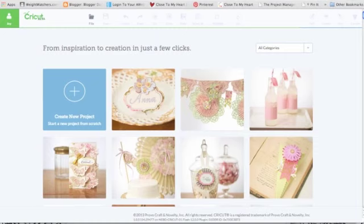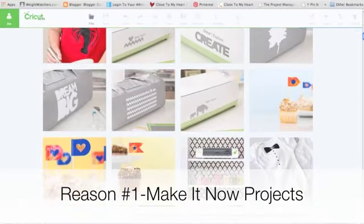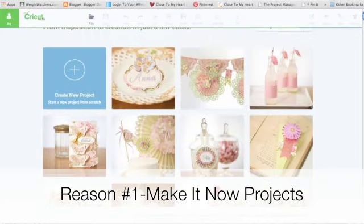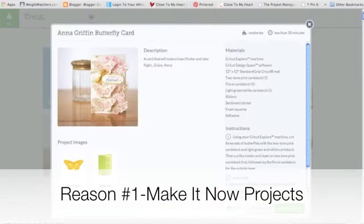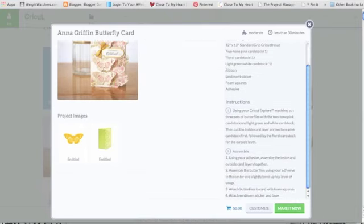First up, I absolutely love this is the first page you come to when you log in. You can see in the upper left it's 'create a new project,' but you can scroll down and see all these beautiful projects and they are all set to go. Let's pull one up — I love this Anna Griffin butterfly card. I click on that and it comes up with a description, the files you need, all the materials, instructions, and the price. It's free for me right now.